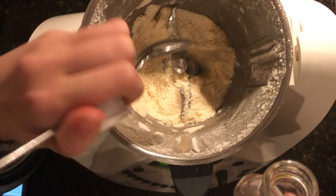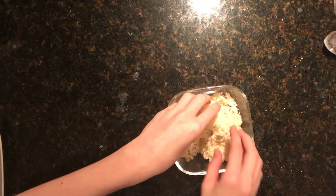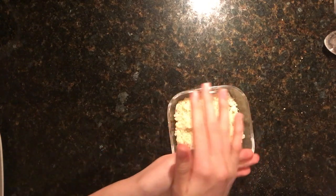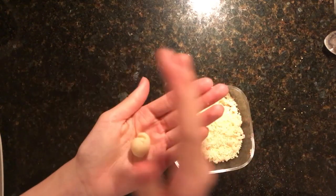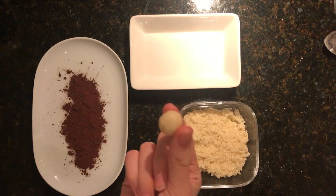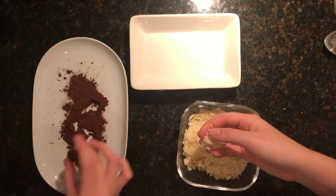Mix it all together. The next step is to take our powdered mixture and just roll it into a ball in your hands. After that, we're going to roll it in our cocoa powder, and just set it to the side, and that's it.